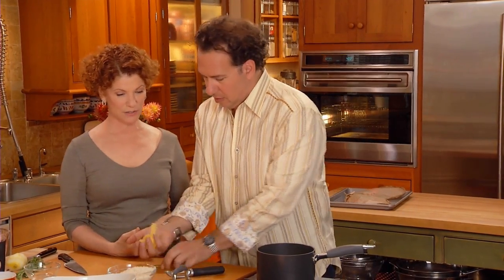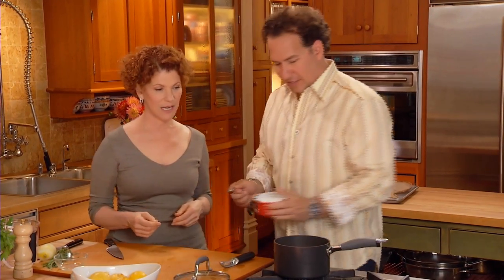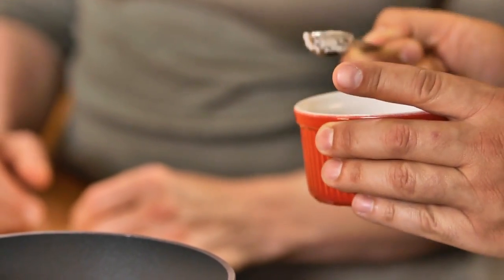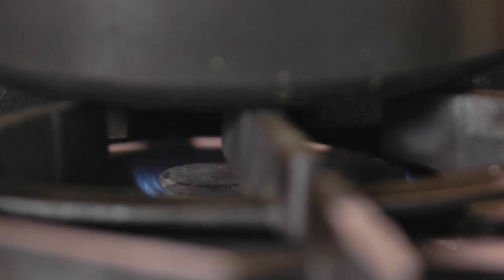We're going to add the tarragon at the end — fluff that with the rice at the end. Add about a teaspoon and a quarter of kosher salt. This is boiling now, so turn it down and cook very slowly with the lid tightly covered. I love putting the lemon in with the rice. If you want a little variation, you could do orange or lime — it would be great. And if you really love it, use two lemons.